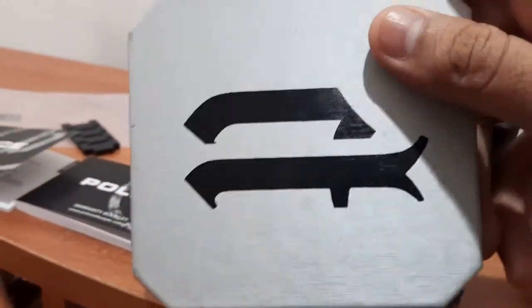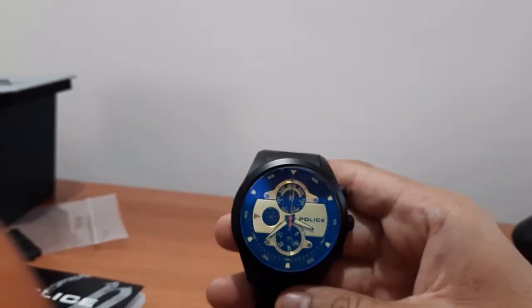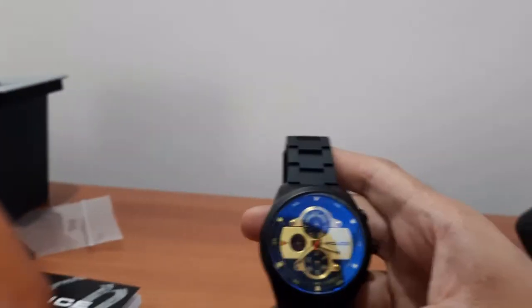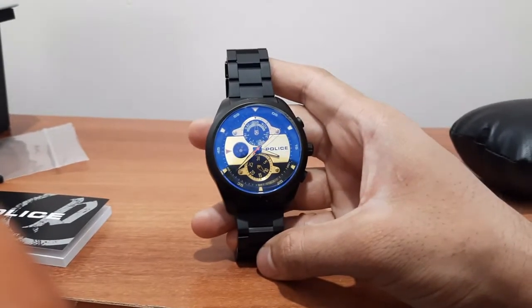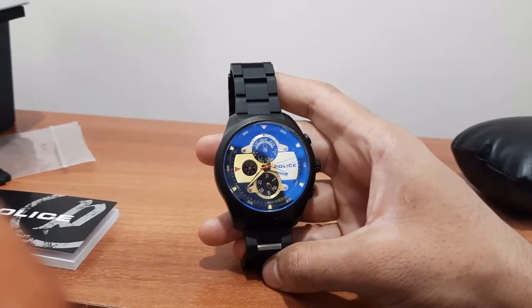Coming to the cost of this watch, it is around 14,000 rupees, but nowadays it has a 50% discount, so you can expect around 7,000 to 7,500 in Indian rupees.